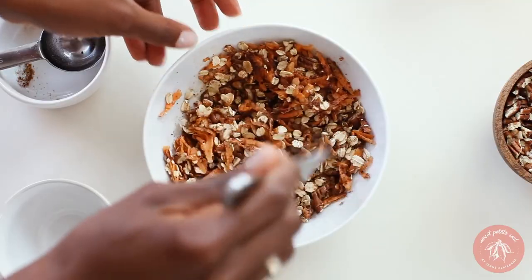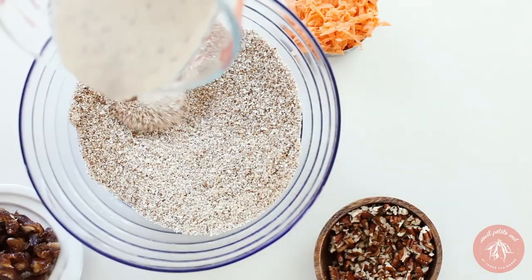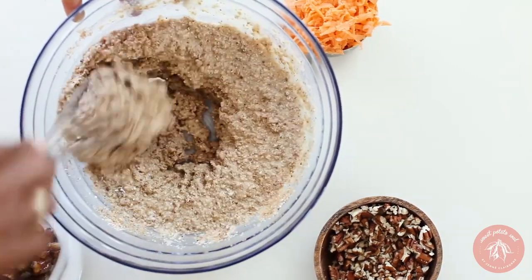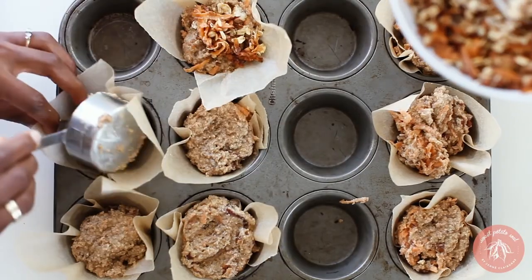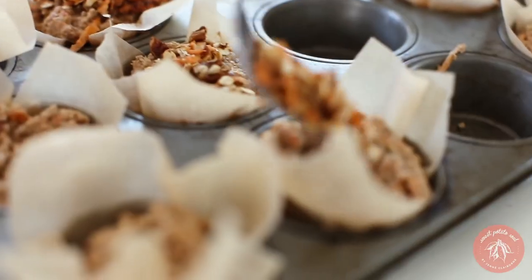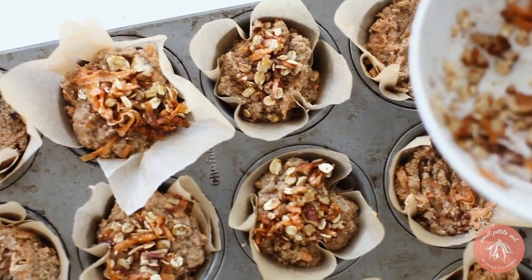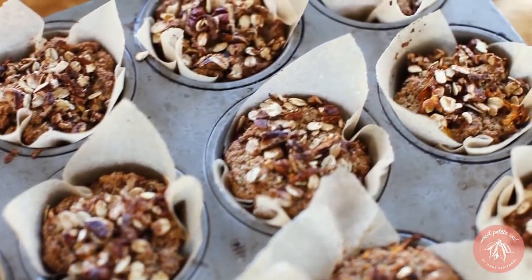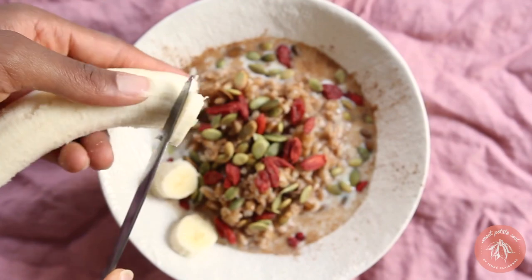For a nice grab-and-go sweet vegan breakfast, you've got to try the sweet potato oat bran muffins. They have wonderful texture with pecans and dates, and the oat bran adds a nice chewiness. They're also gluten-free, nourishing, and full of flavor. Easy to make, you can double or triple the recipe and freeze some for later — even wonderful as gifts. Definitely a five-star recipe.